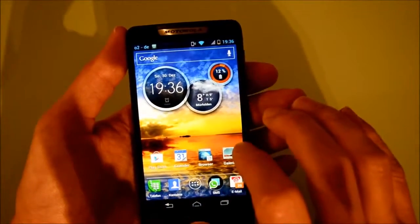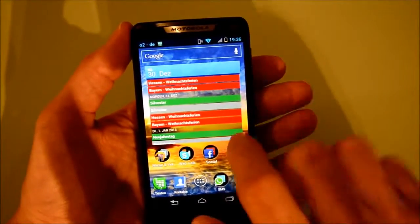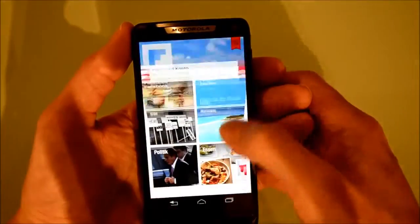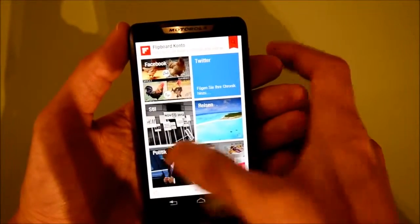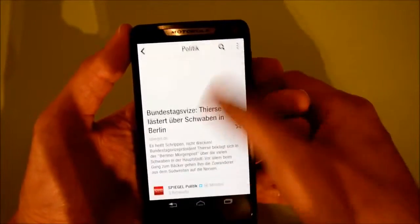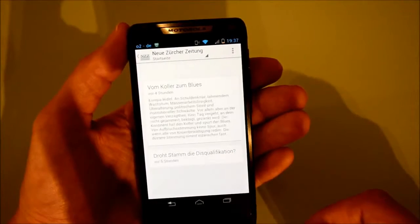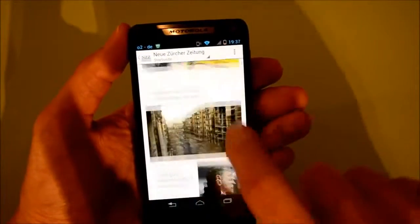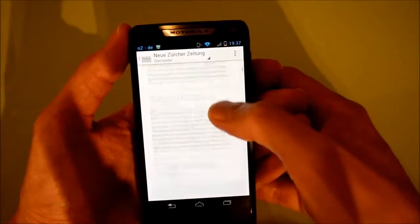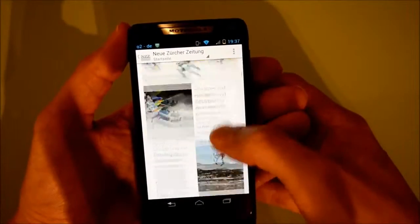You have your standard fare of apps and widgets. Let's try Flipboard so you can see how nicely this operates — no stuttering, seems to keep up just fine. Let's try Google Currents — doesn't seem to be any stuttering, runs just fine. The pictures are taking a little bit of time to load up, but that might just be the quality of my connection.